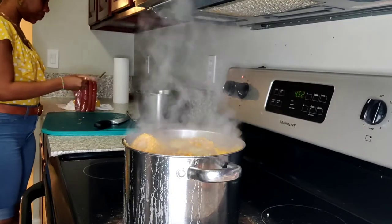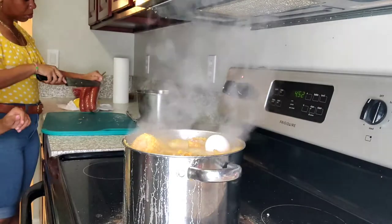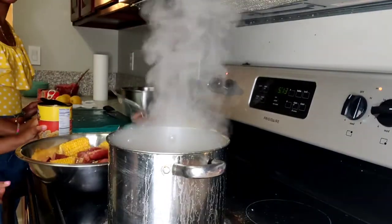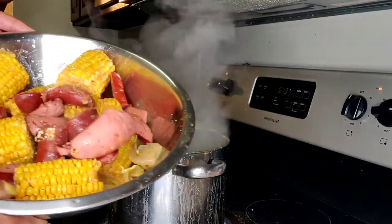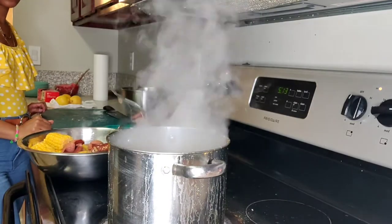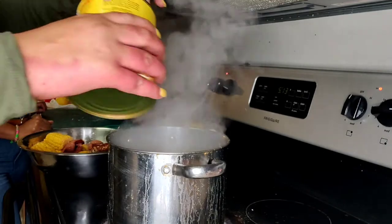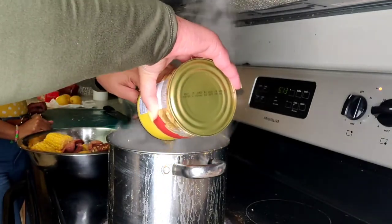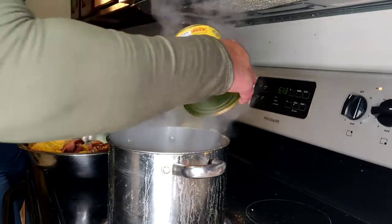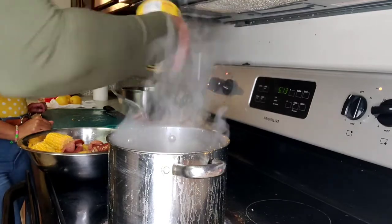We're going to start adding in our sausage and our eggs. We've let everything cook down. Corn, sausage, potato. We're about to take that out. But before we take it out, I'm going to add those boiled peanuts I was telling you about. Even though they're cooked, we all know they're still a little hard, so we're just going to add them and then start adding the seafood.